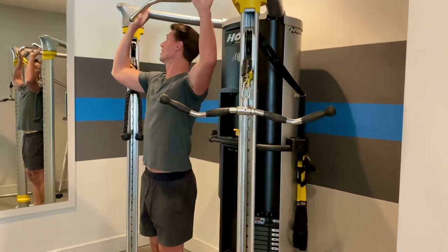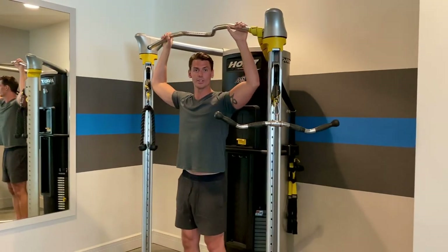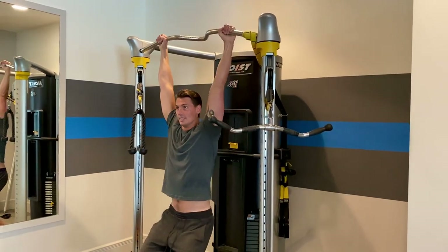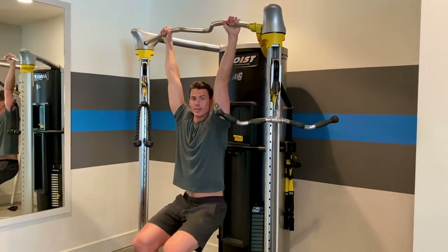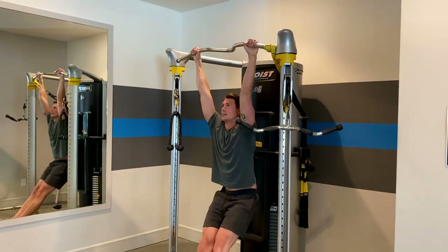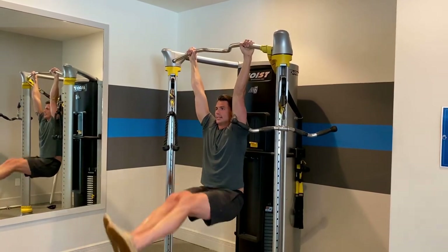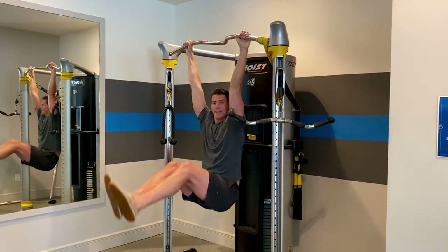So the first one — these are the hanging leg raises. What you're going to do is grab a bar or a branch or anything sturdy. It could be shoulder width apart or a little wider than shoulder width apart. Put your legs straight out like this and just lift. Try to keep your torso as stationary as possible the whole time, and what you want to do is lift your legs as high as you possibly can each rep.